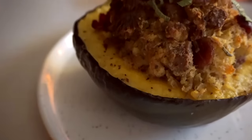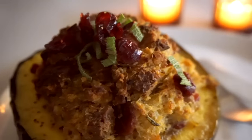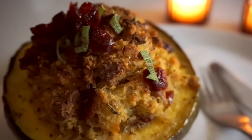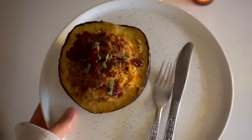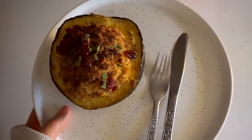The flavor combination is so good. You've got the maple butter roasted squash, the sausage gets a little bit crispy, you can taste the rosemary, garlic, and sage. It's a little bit sweet and tangy from the cranberries, and you've got that savory sausage and the cornbread. It's so good.